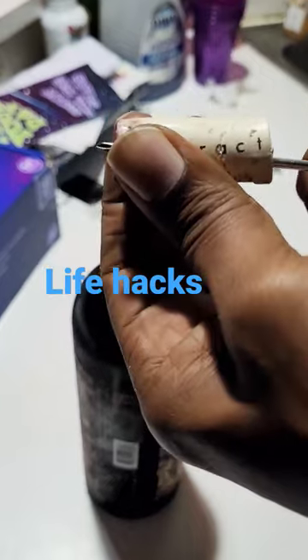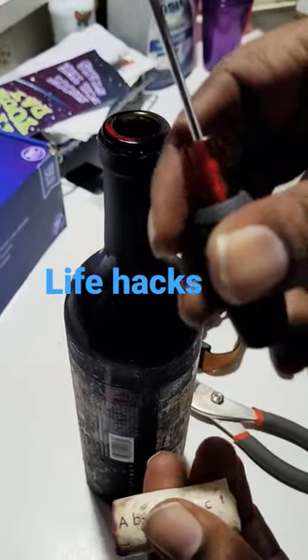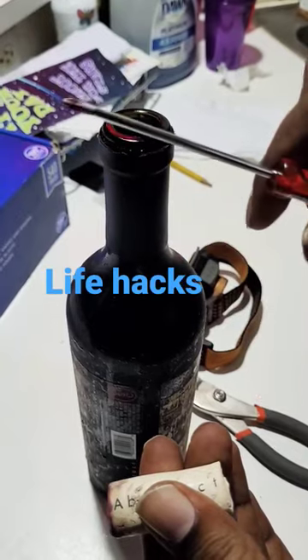There you have it. So, you don't have a corkscrew.